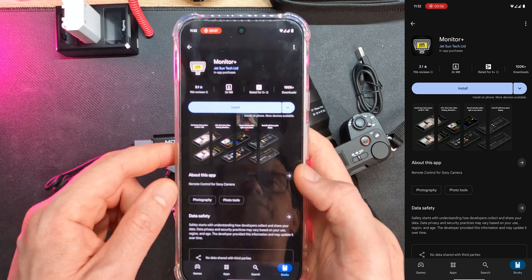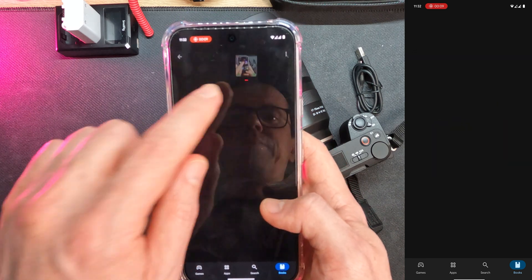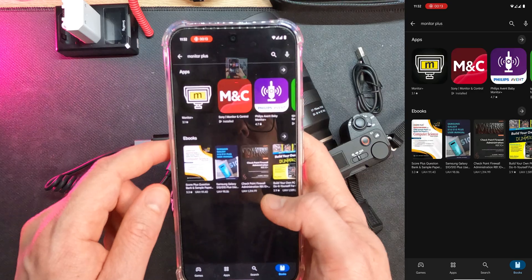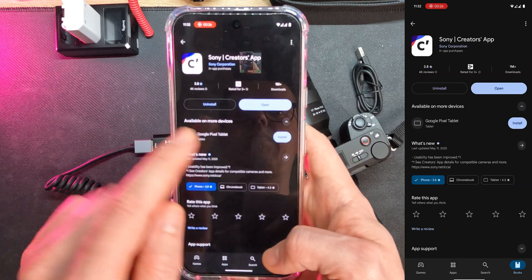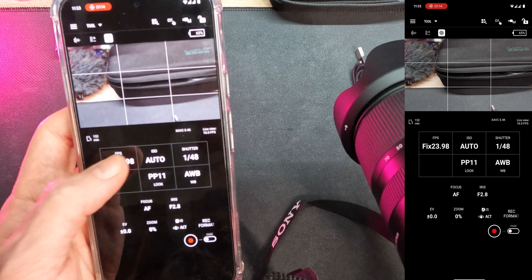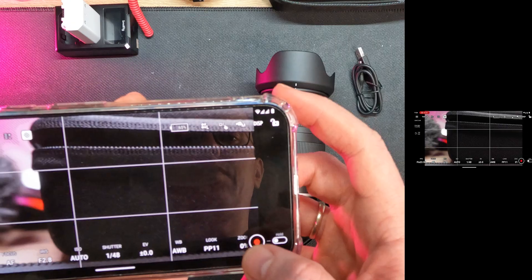Then I found the apps: Monitor Plus, Monitor and Control (MNC), and Creator apps — paid with free options. The Monitor and Control description said not for my camera, but I tried it anyway and it works seamlessly.